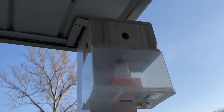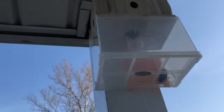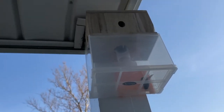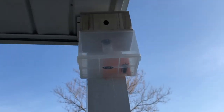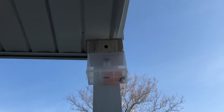I put up a carpenter bee trap, and you can see — there's one flying around up there. But look what happened to his buddy: almost instantly after I put this up, within 10 minutes of this trap being up, I already caught one. Let's hope that his comrades join him in this trap.